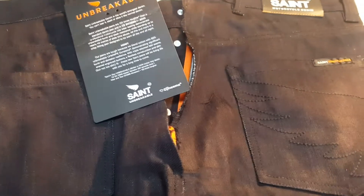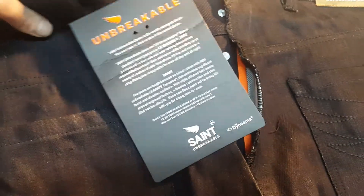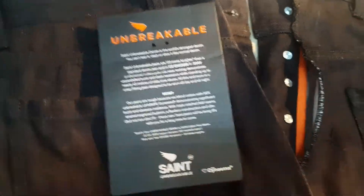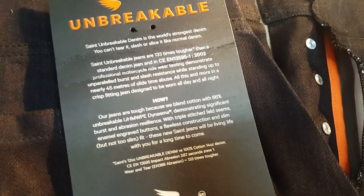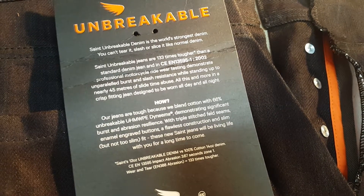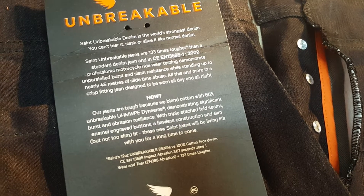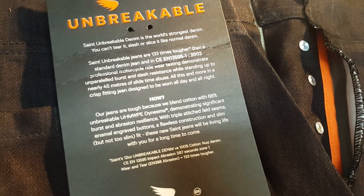These are the specific ones woven in a certain way that makes them unbreakable denim — they don't slice or tear like normal denim. To read from what Saint put out: Saint unbreakable denim is the world's strongest denim. You can't tear it, slash it, or slice it like normal denim, and it's 133 times tougher than standard jeans.